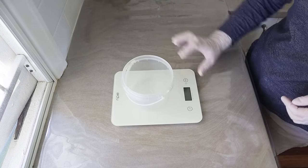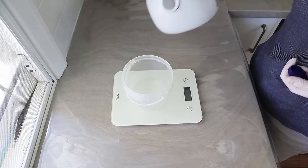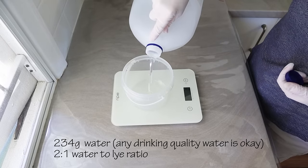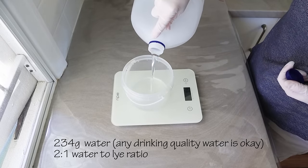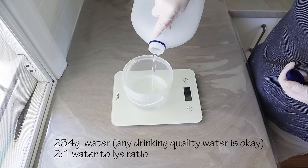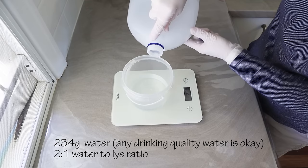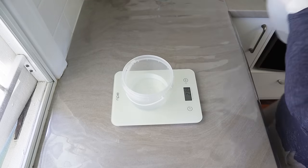Next I get my water ready to make my lye solution. I'm using 234 grams of water in this recipe, which is a moderate water amount — that's a 2-to-1 water to lye ratio. I'll give more info about that in the description box if you're not sure what that means.